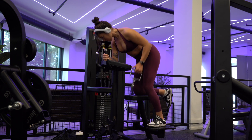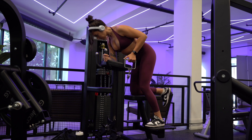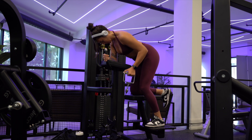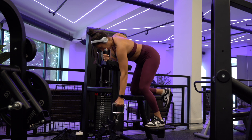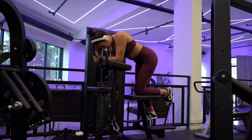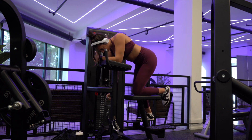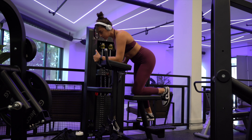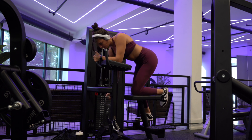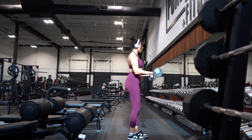Next we're moving into single arm low cable rows. I totally understand most gyms don't have this type of machine, so you can opt for a bent-over dumbbell row instead. This was one of my favorite machines — I programmed it into my new program, but when I was at the gym filming, they'd gotten rid of it, which I'm really upset about. I did three sets of 10 reps per arm. I have one leg up, mimicking a bent-over row position. You really want to think about pulling the weight to your hip in a rowing motion — not just pulling up, but rowing it to your hip.